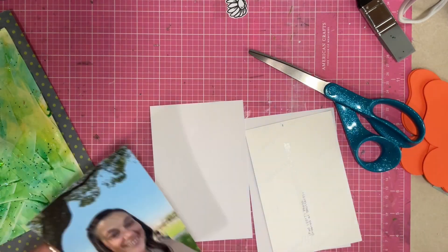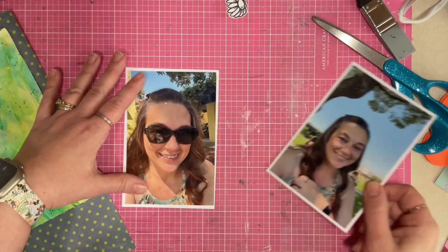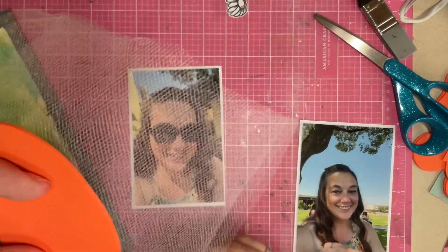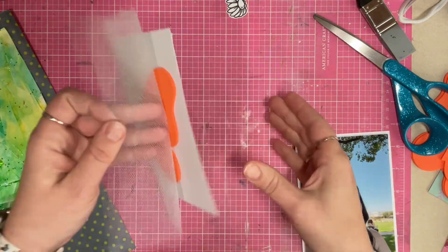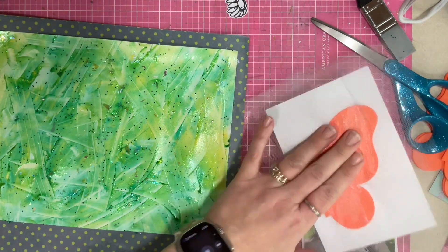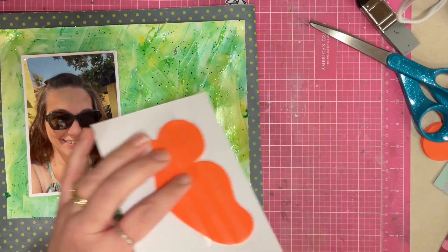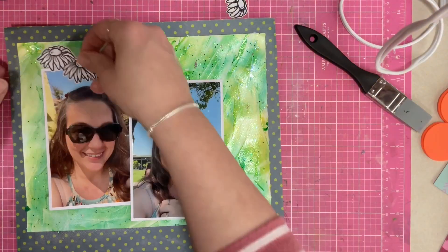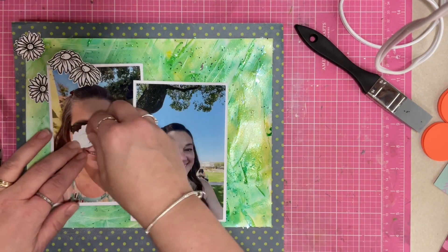I'm just going to splather that around and let it dry. Now I'm going to take the photos — these are both photos of me, not selfies; my husband took them. I'm going to use a little bit of tulle over some foam to give my layout a little bit of lift. I want to add layers but I don't want to cover up this gorgeous Candy Coat background. I put that Candy Coat background over top of a 12 by 12 piece of pattern paper, and now I'll go ahead and place the photos.